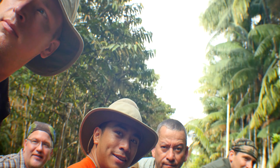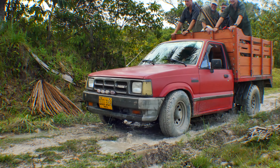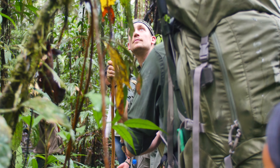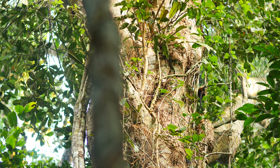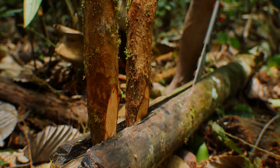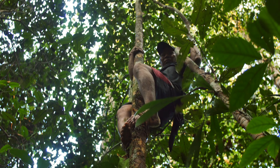Bushcraft Global has invited Interbark Outdoors on their first expedition into the Amazon. Join me as I experience the culture and learn how the indigenous people thrive.